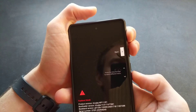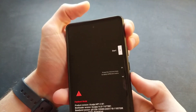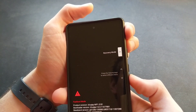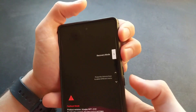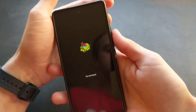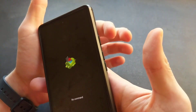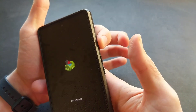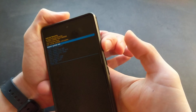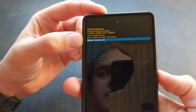Hold the lower volume button and the power button, and we got access to this fastboot menu. Then we have to use the volume buttons to navigate to recovery mode and select it. You will see the Android logo here, and then what we have to do is hold the power button while pressing volume up. And then you can see you get access to this recovery menu.